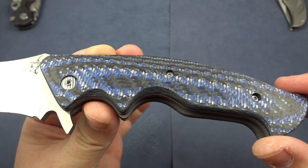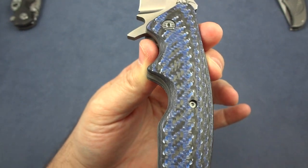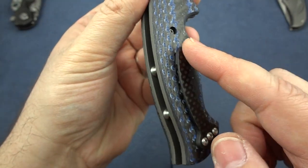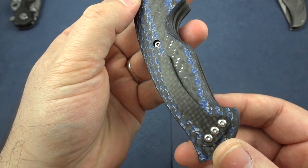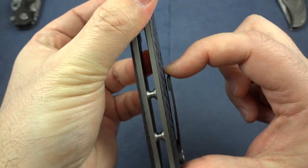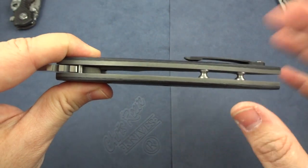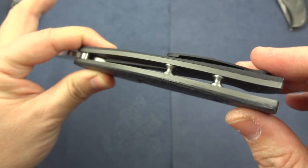Here is that blue twill and carbon fiber combination on the handles — what an amazing job he's done. It really helps the knife to be extraordinarily lightweight. And there's that really cool pocket clip. This is the first time I've owned a knife that uses carbon fiber for the pocket clip — usually it's titanium, stainless steel, or timascus. The carbon fiber is a very cool idea, it's a nice piece with good retention. He is using standoffs to hold the frames together, which I like.